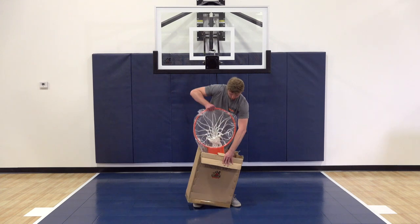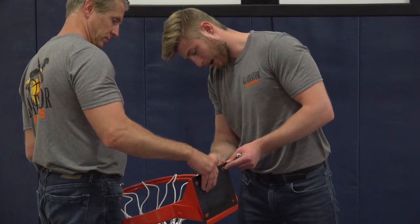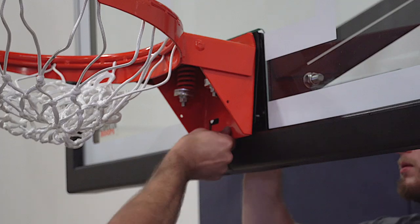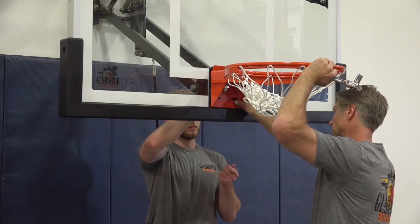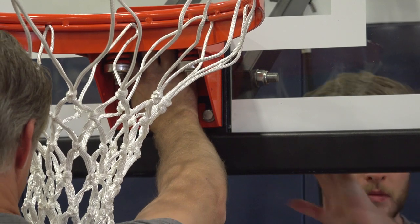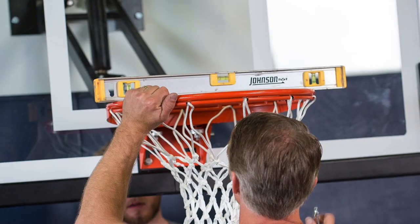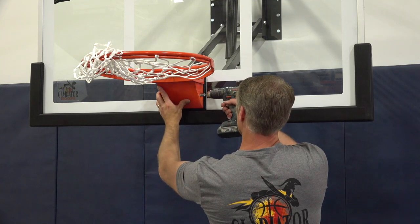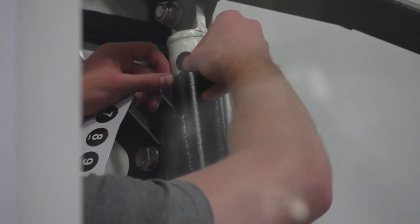With the backboard secured, we can unbox and install the rim. We recommend two people for this step. First, line up the rubber cushion with the mounting plate on the rim and place at least one bolt and washer in place to maintain alignment. With the rubber cushion between the rim and the backboard, use the four three-eighth-inch by 2-inch hex bolts along with the flat washers, spring washer, and hex nut to connect the rim and backboard together. Use a level as you secure the bolts to ensure proper alignment. Once the rim is leveled and secured, install the cover plate using the two screws provided.